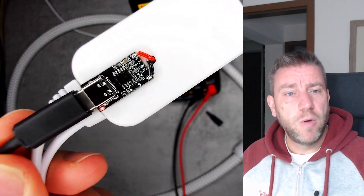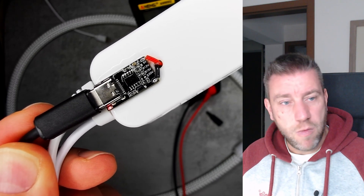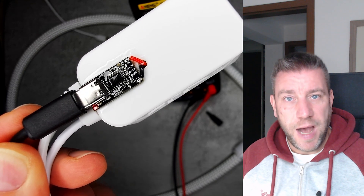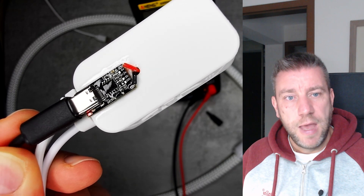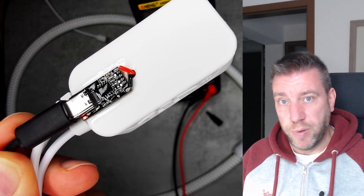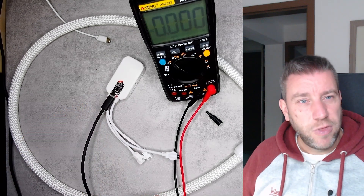Even though I don't have a solder bridge set to 20 volts, it is just giving out 20 volts and I have no idea why. I was thinking that maybe the combination of super glue and conformal coating did something to it and broke it, but I don't understand how. I was also thinking that maybe I applied a very thick layer of conformal coating and the bottom layer touching the PCB did not solidify, which could be creating some conductivity — but I'm not really sure.